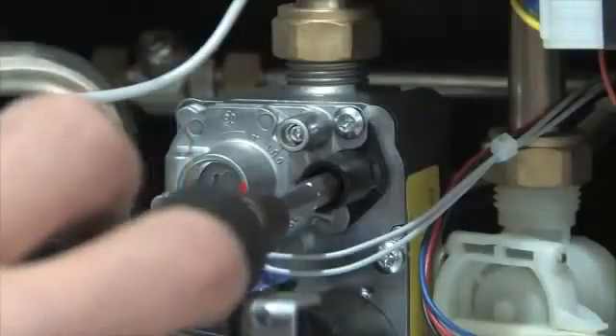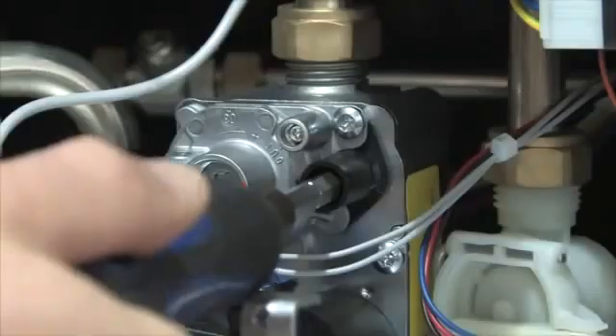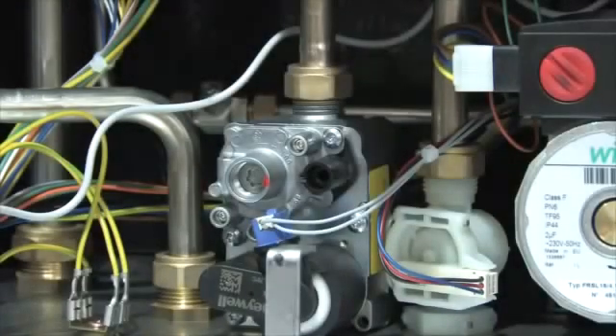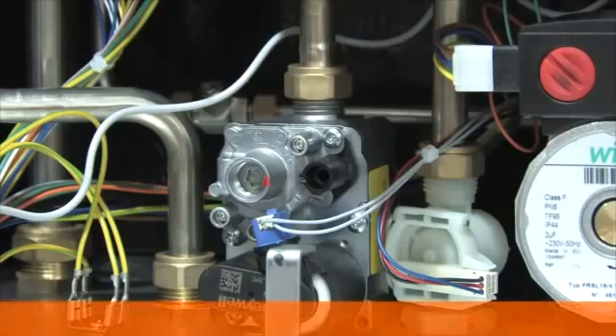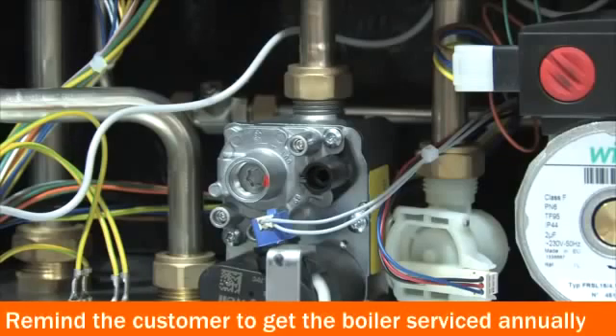Press the domestic hot water plus button to enter the boiler into maximum mode. Adjust the throttle with a 4mm hex key, turning clockwise to increase. Once the correct readings are obtained, reduce to minimum and recheck. Remove the probe and replace the cap on the flue and gas valve. Don't forget to register the boiler's warranty within 30 days of commissioning, and remind the customer that they must have the boiler serviced annually as part of the warranty terms and conditions.